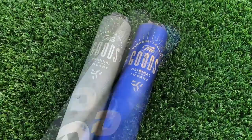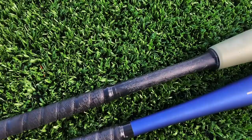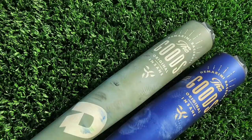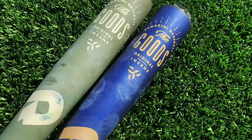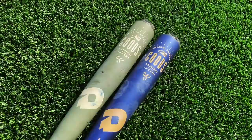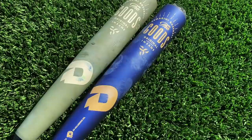Between these two bats, the main difference is just the handle. You have a two-piece hybrid with a composite handle and an alloy barrel with the goods, and just because of that weight distribution, you're going to have a much more end-loaded build. That's your typical difference from a hybrid to a one-piece, whereas an all one-piece alloy design is typically more balanced swinging. This is actually a pretty exaggerated build — this is going to be quite a bit heavier swinging than the goods one-piece. Besides the weighting, the flex and feel of the ball on contact is going to be quite different. You're going to save a hundred dollars, so let's get it.